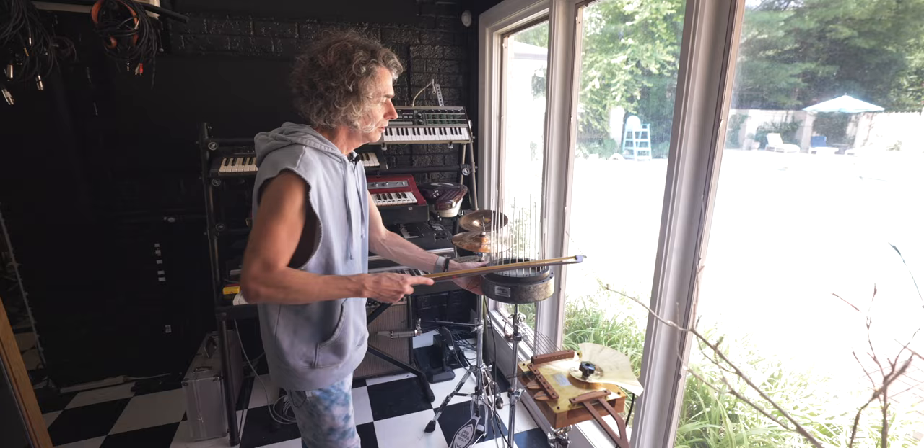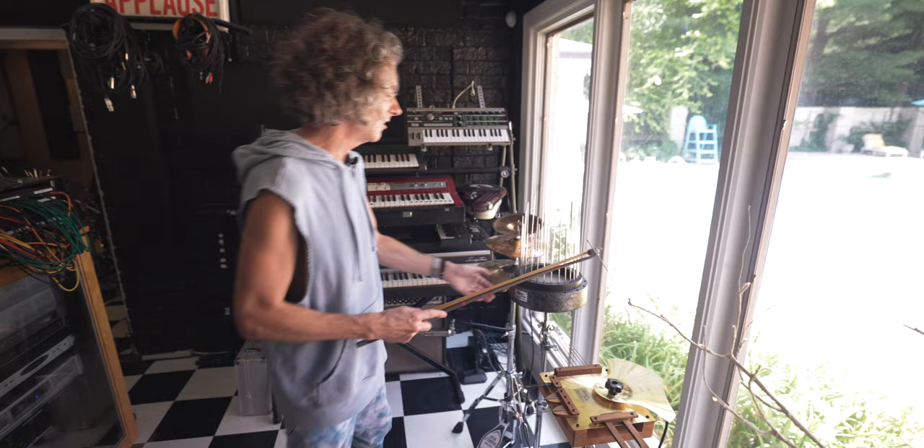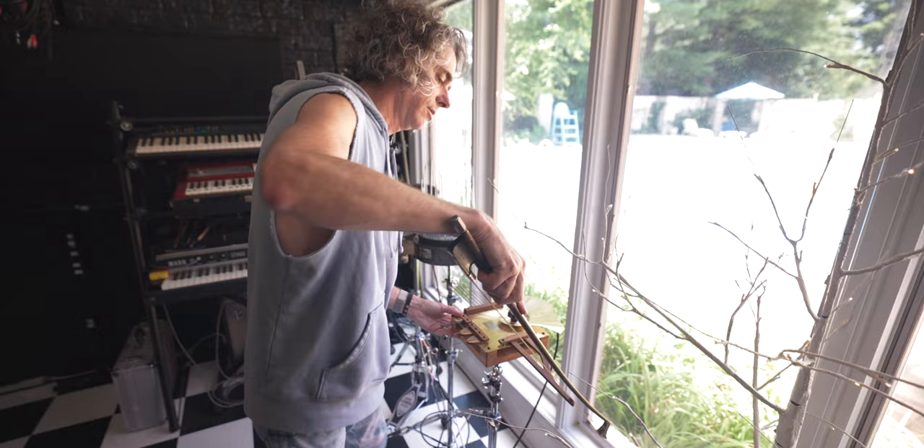You're hearing it acoustically off of that, probably. This is a Daxaphone here. If you crank the VU it'll fill the room — it's subs.